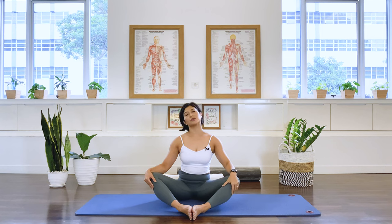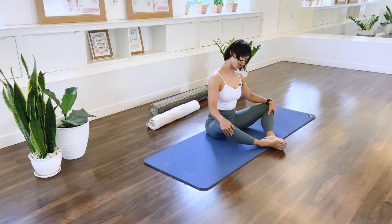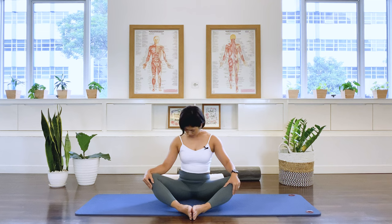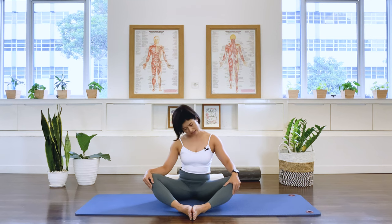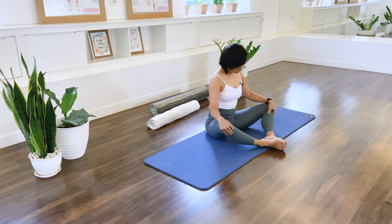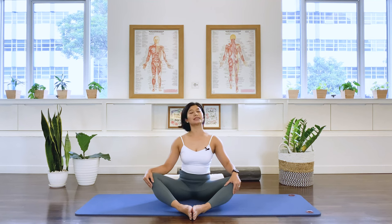Let's do some neck circles. We're going to create a circular movement — just breathe naturally. Keep it easy and just observe: is there any side of the neck that is a little bit tighter or where you feel more discomfort? Just observe that. And then over to the other side, circling the neck around. Again, observe — is there any part of the neck that feels a little bit uncomfortable or tighter? And come back to center.